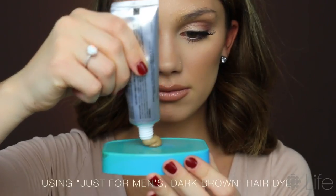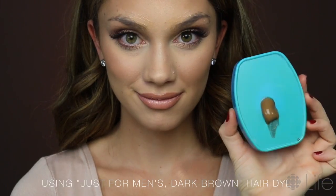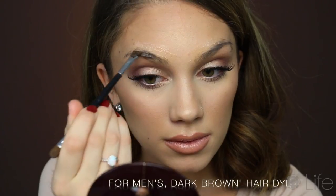Next, I'm gonna go into my Just for Men's hair dye — this is in the shade dark brown. I'm using this hair dye today just because it is super convenient, but you can pretty much use whatever pre-mix hair dye you guys have or whatever one is convenient for you.